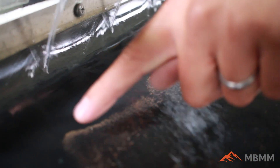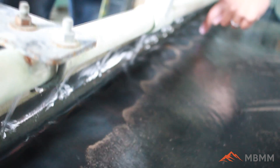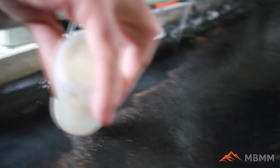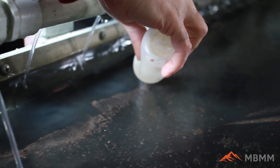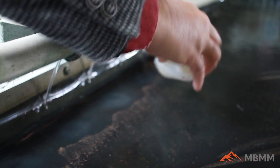It might be hard to see in this light, but there's a little band of gold right at the head of this sandbar, and the gold line follows all the way up the shaker table. The customer can come along and suck this up with a snuffer bottle. We ran it through his XRF analyzer and it came out to 40% gold.